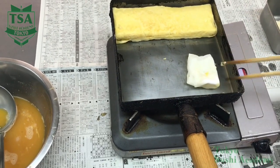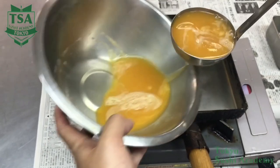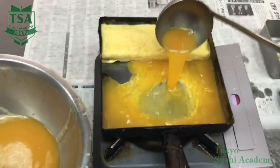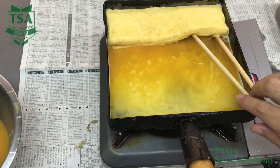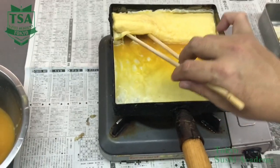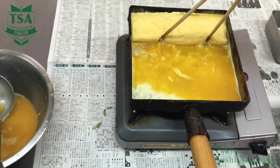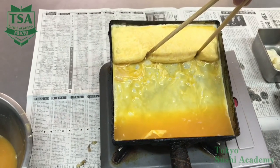As the omelette pan already has oil on it, a little quantity of oil is enough. When the bottom side is ready, slide the omelette to the top side and oil the empty bottom surface of the pan. Pour 80% of the egg liquid and make sure it goes under the rolled omelette. Repeating this process, the omelette will get thicker.